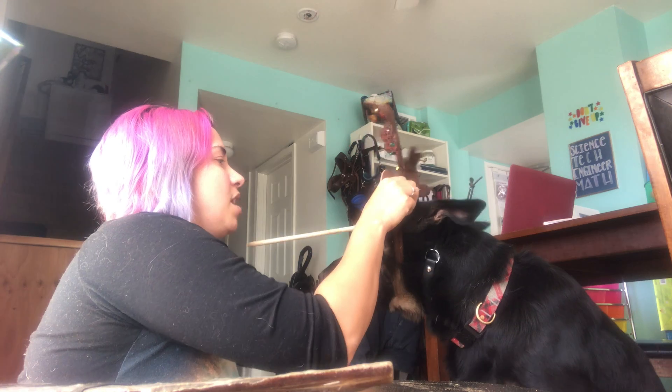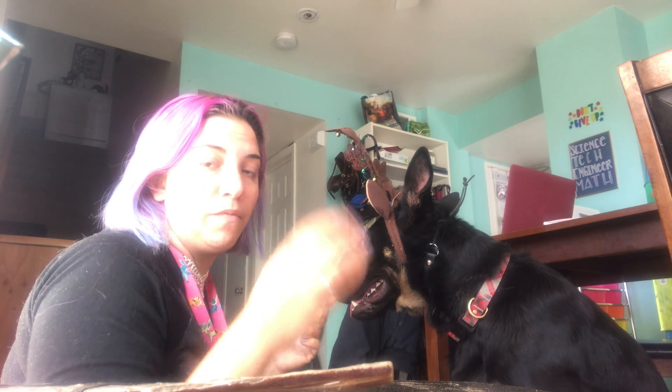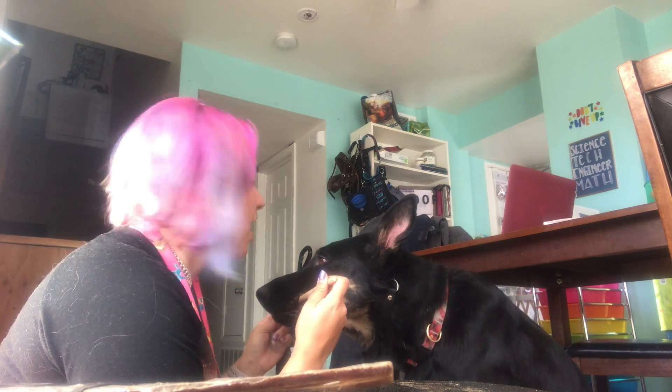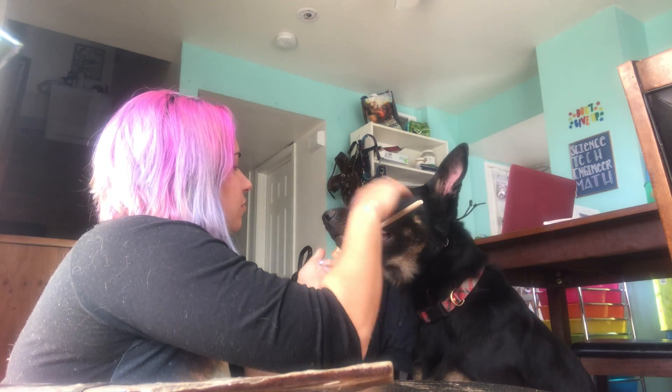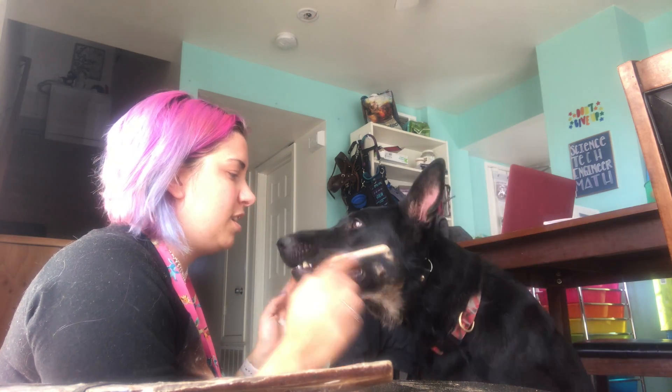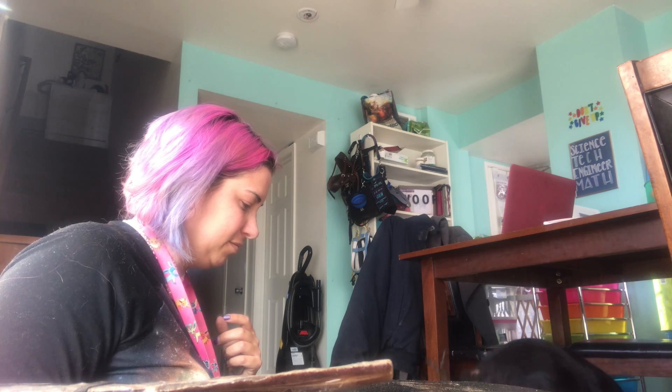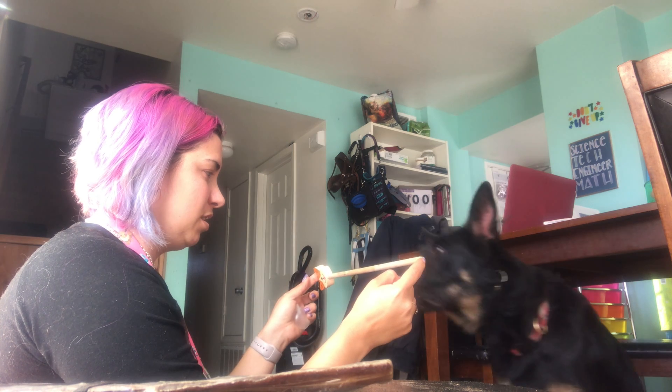So when introducing the retrieval command, when you have it in their mouth, you want to introduce the word for picking it up. Ours is 'greifen,' which is German. He ran away and lost his antlers in the process — but you can see he already knows the routine and is trying to get it. You also saw the nomming he did when he had it in his mouth — you do not want them chewing on it, because if you're having them pick something up that could be potentially dangerous, like your keys or your pill bottle, you don't want them chewing on it and potentially breaking it or their teeth. So you hold it out for them, offer the command word — greifen — and click and treat when they take it correctly.